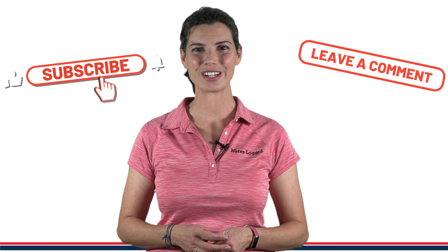So stay tuned — the next video is going to be all about setting up the tank, the order, and some of the different things you need to make sure you do when you get your first tank. I really want to say thank you again to saltwateraquarium.com and to Red Sea for allowing this collaboration to happen. This has been Hillary for Waterlogged on behalf of saltwateraquarium.com. Thank you guys so much for watching, and I'll see you next time.